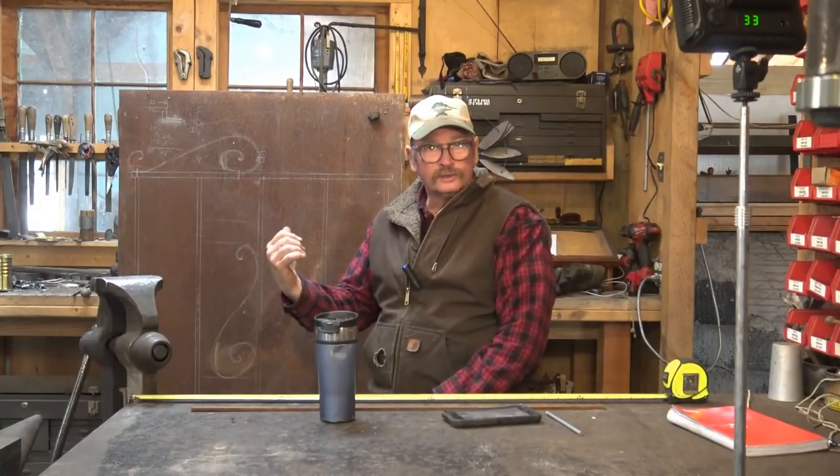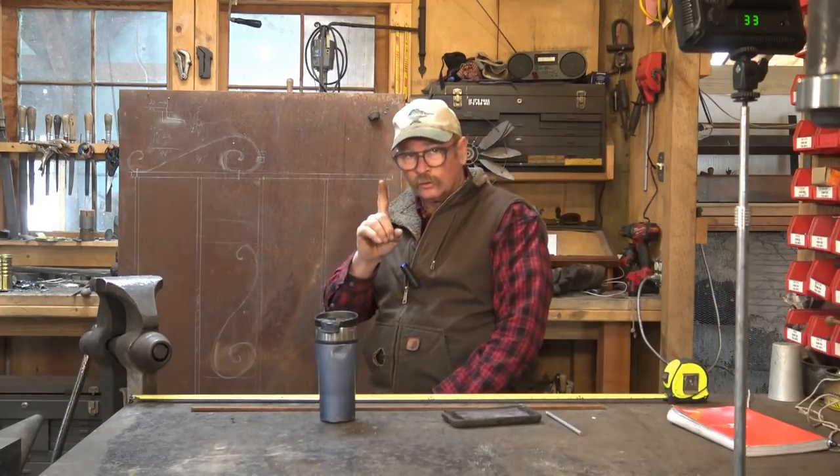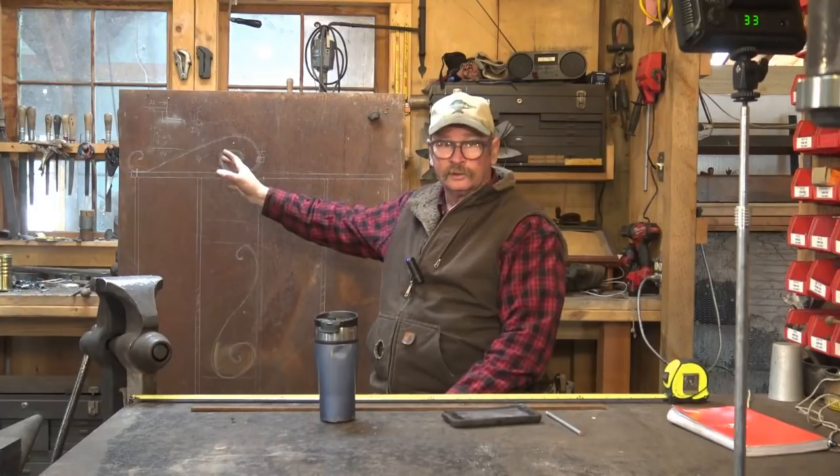What do you say we get back to the window grill project and make some scrolls? Or at least make one scroll to see how the project goes and make sure it's going to fit and look the way we want it to look.